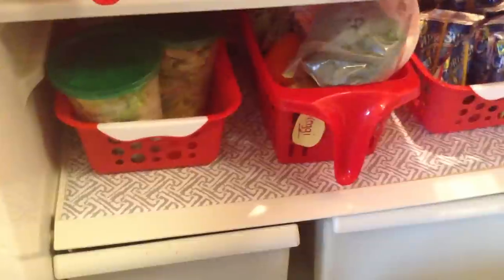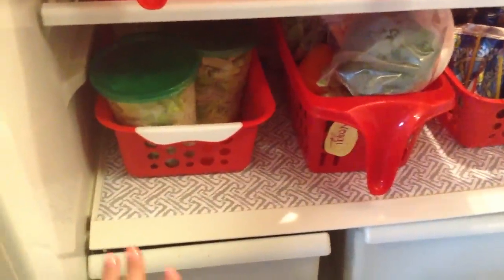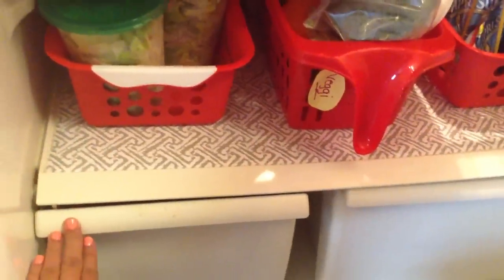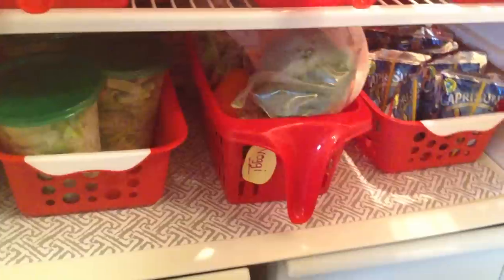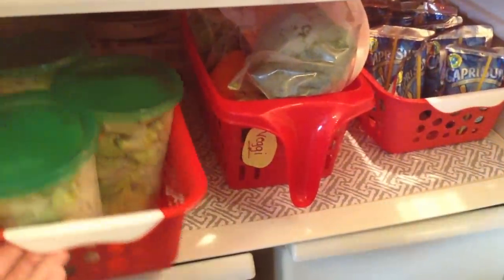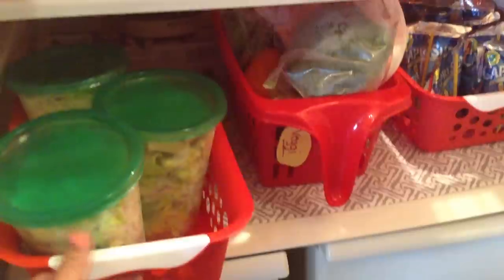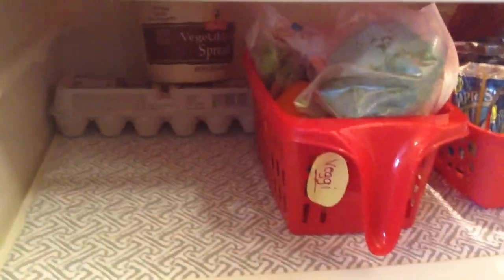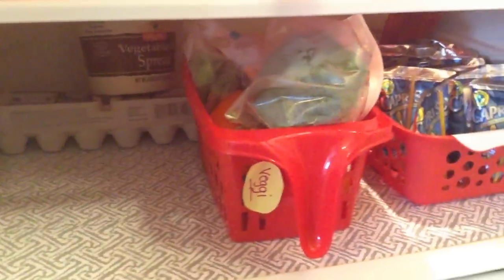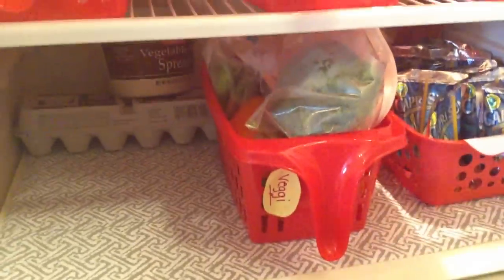Moving on to the final shelf, I found this amazing vinyl shelf liner at the dollar store and it is perfect for the bottom of the fridge. The print is cute and it's easy to wipe down. I have three baskets down here. One contains a pre-made salad mix — I found this idea from At Home with Nikki, I just need the mason jars like she had. I keep extra eggs and margarine in the back.